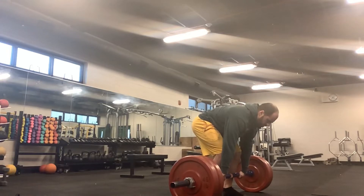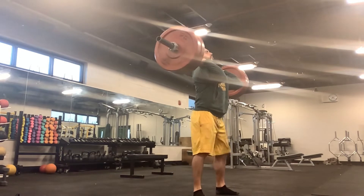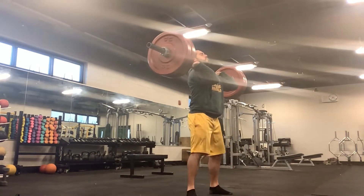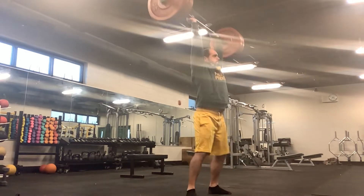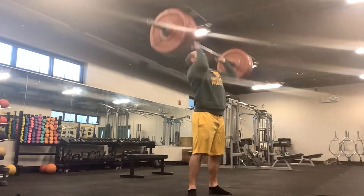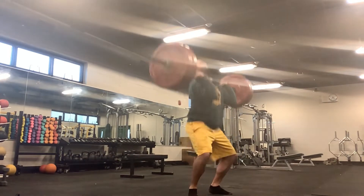Hey everyone, welcome to 5-3-1 Boring But Big and Really Sore Week 6 Day 2. Today we're doing overhead press. This is my heaviest week of overhead press, and on my heavy week I do push presses or push jerks or just however I feel like doing them for that day.